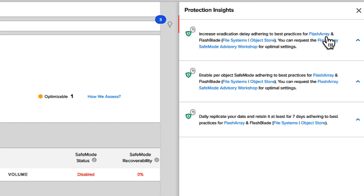What we've done with this new data protection assessment is we want to make it a lot more actionable, so we've created these recommendations. For example, for this array it's saying: increase your eradication delay, enable per-object safe mode — we can do safe mode at an array level or at an object level — and if you want to go the extra mile for disaster recovery, replicate these to a different array. And if I have a whole fleet of Pure systems, I can look at my entire fleet and see exactly where those vulnerabilities are.